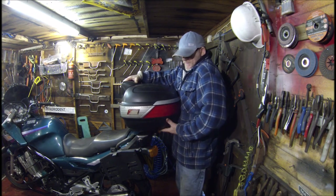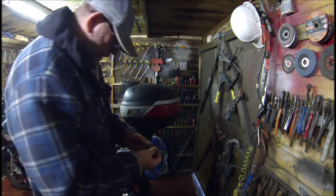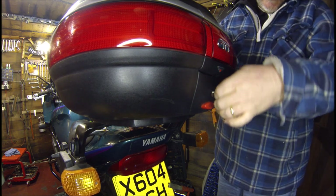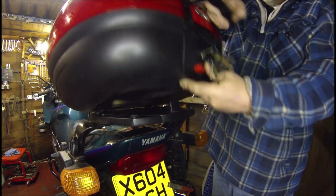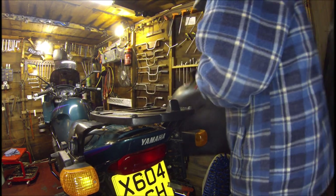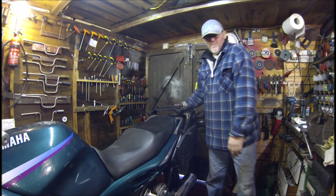The first thing I'm going to do is remove this top box so I can actually get around the bike. I stick the key in, twist it, press that button and press that button — and off she comes. So now I can actually walk around the bike in my little small shed.